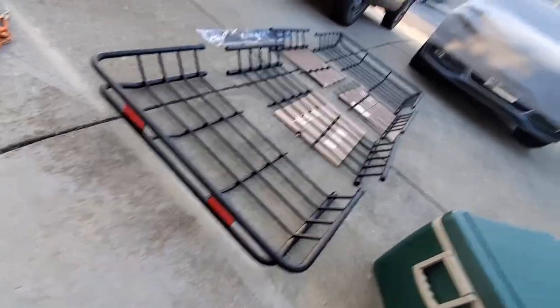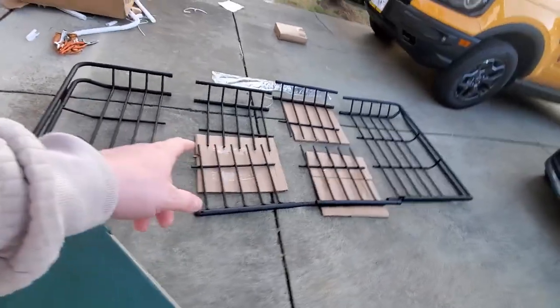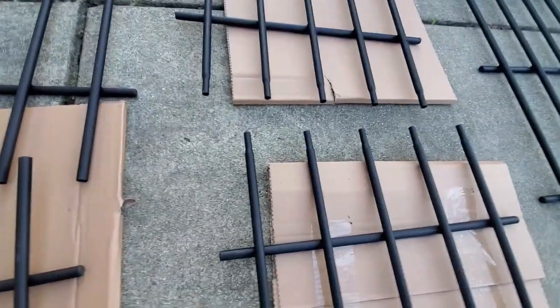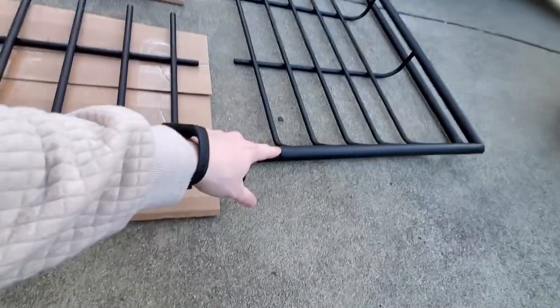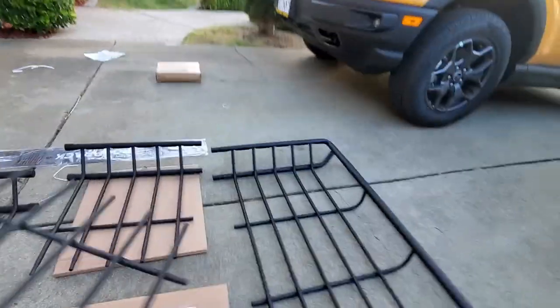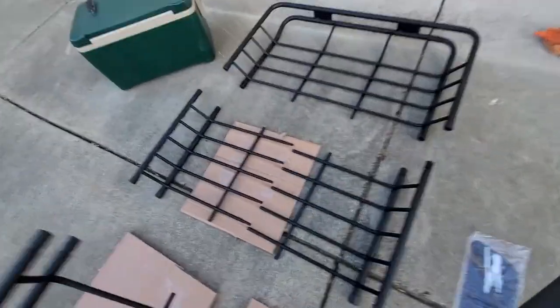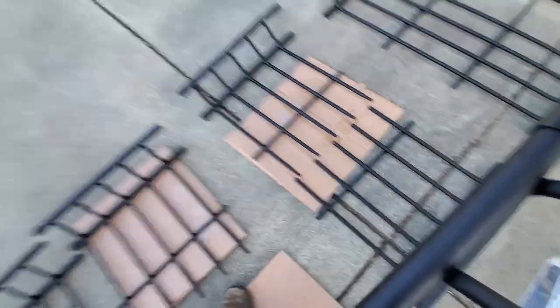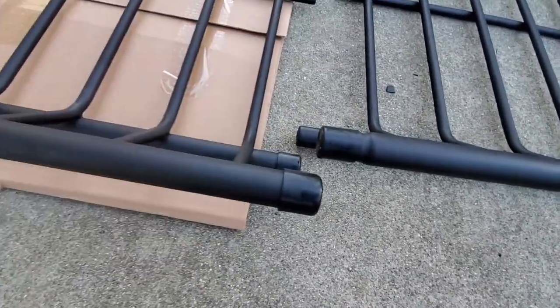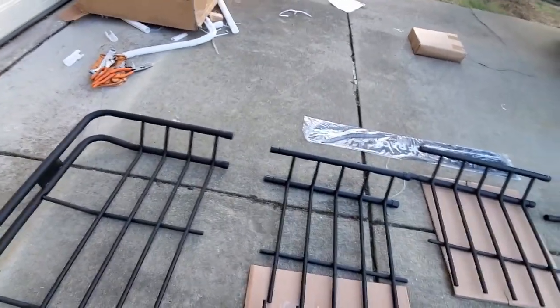Let's talk about this real quick. This is clearly the back — it has nice reflectors on it. These two came packaged together, as did these two. But if you look, that's the male one, that's the female. So we actually have to swap one of these over. You have a smaller end and the bigger end's down here, so we actually need to rotate these. Crimped to non-crimped, crimped to non-crimped, crimped to non-crimped — same on the other side.